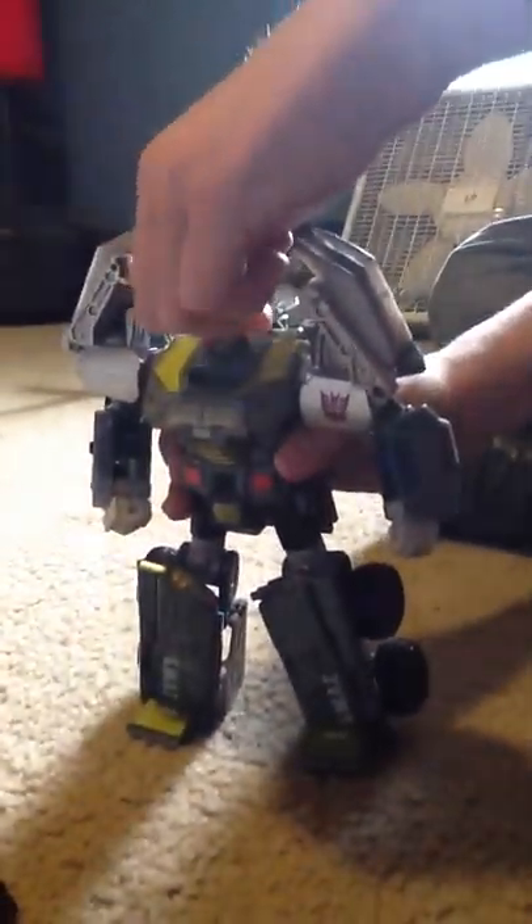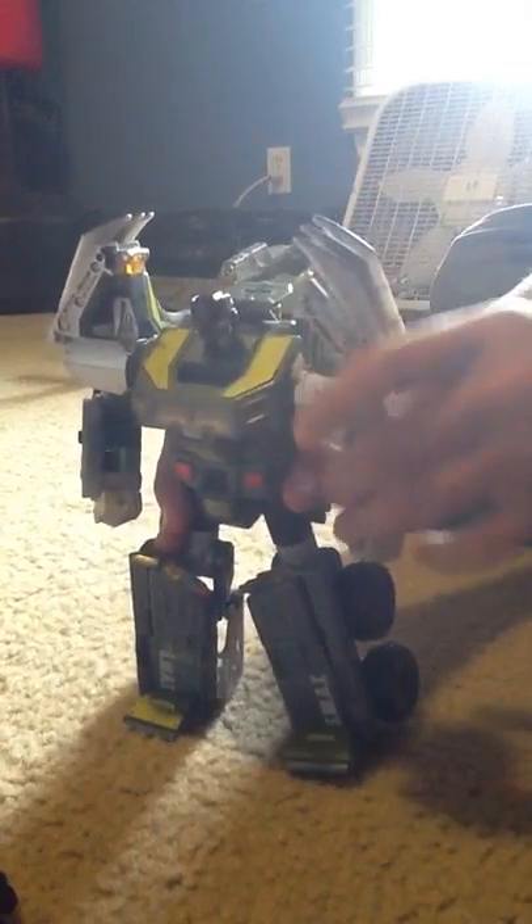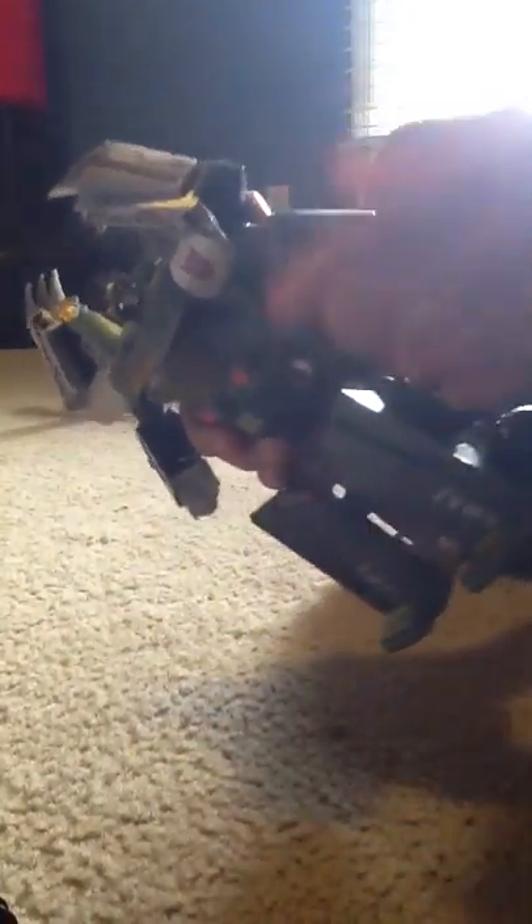For articulation, his head can go 360 degrees. His arms can go 360. He has this joint here that can move. His arm can go 360, bends at the elbow, and the fist can go 360. Because of transformation, you can fold his fist in or do something like that.